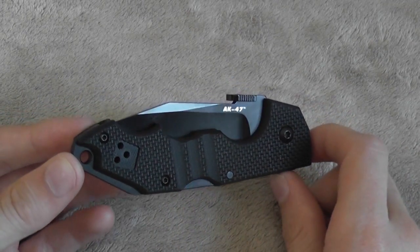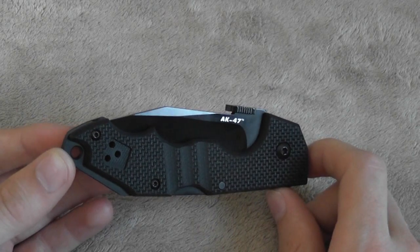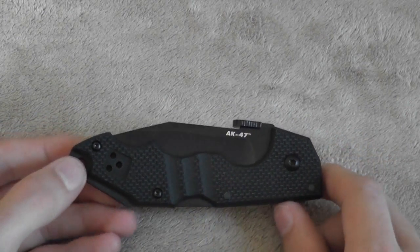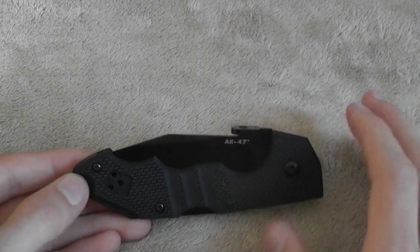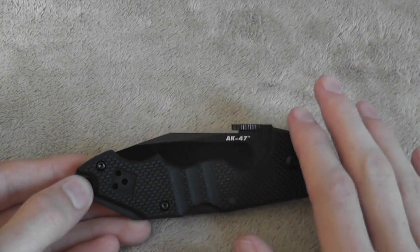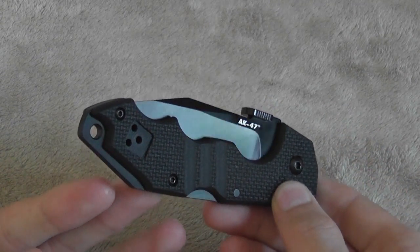Hi guys, got another very cool little everyday carry knife for your consideration. This is the Cold Steel Mini AK-47 and this is a sweet little knife. You may have seen my review of the full size version of the AK-47 — I really wanted to break them into two separate reviews because I see them having two very different uses. The full size one is a full-on tactical knife; this thing is just a nice little everyday carry knife.